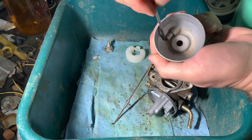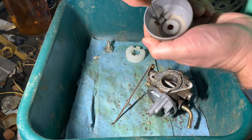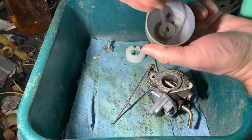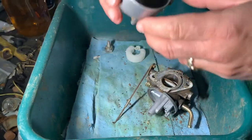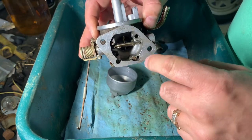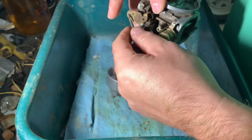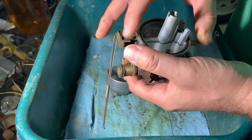With the little gunk that's in here, I'm just going to scrape it out with a little tiny screwdriver. All freshly blown out. I took compressed air through all the jets, all the little holes. Even if I'm not sure where it goes, spray some air through the hole and clear it out.